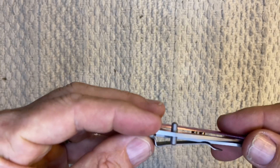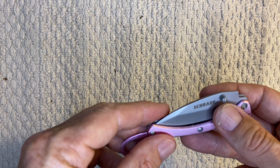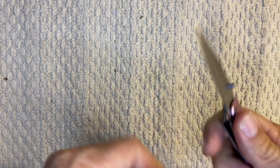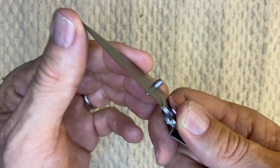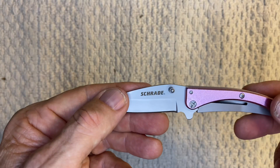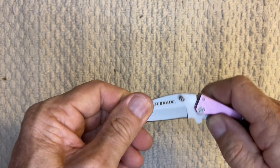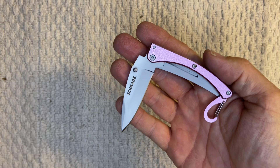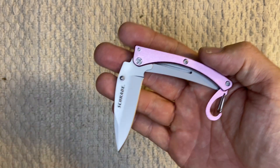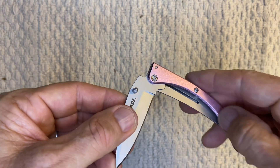As you know, this thing was made in China, and it comes fairly sharp. Overall it's a decent looking knife. If you're into this color, maybe give it to your girlfriend or wife or something like that when you go hiking or camping or whatever.